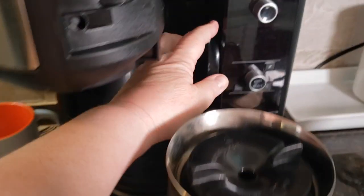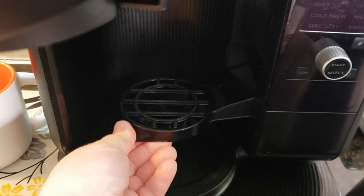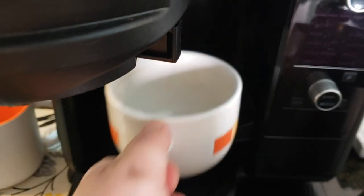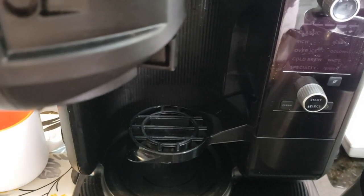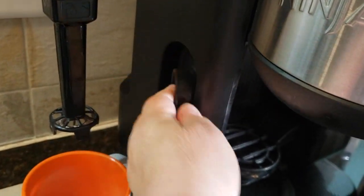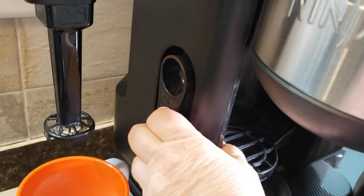If you didn't want to make a whole pot, it's got this little stand here that you could just go ahead and place your cup right on and make a single cup. It also comes with a scoop that stays attached over here on the side, just like that.